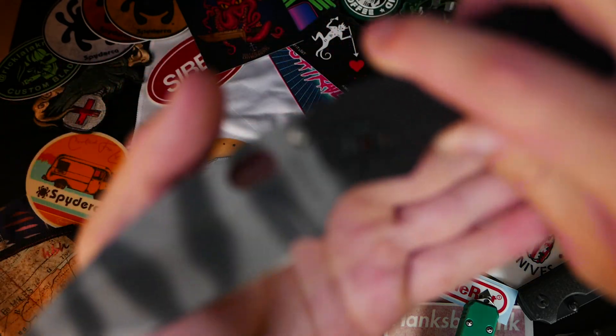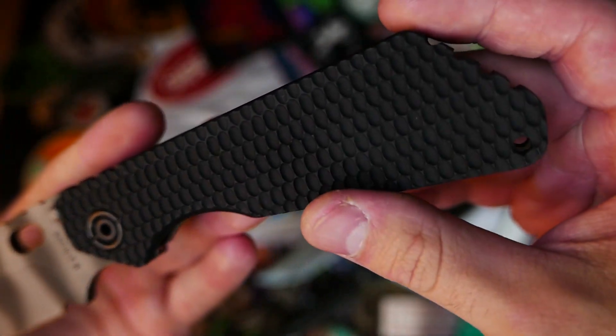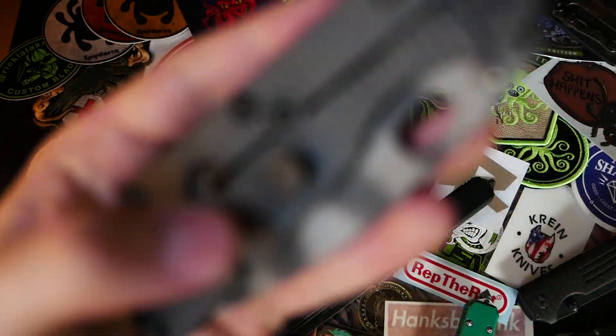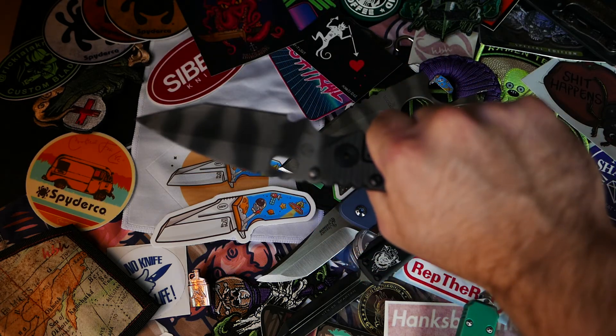I also picked up this monster — this is the hybrid SMF. On one side is gunner grip; this is the new gunner grip pattern according to Strider, so it's not going to be what you're used to. Love the Tonto — that seems to be what I collect. But it's a hybrid because on the other side it is a Strider stripe flame tie, instead of the double gunner grip which used to be the only way to get a gunner grip. This guy is pretty sweet, nice and smooth — just an absolute monster of a knife. Love it.